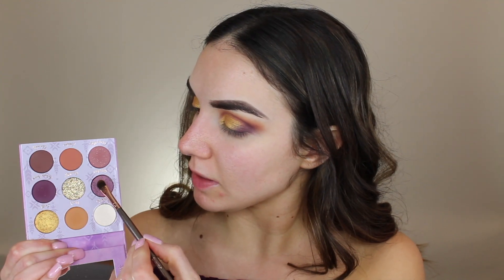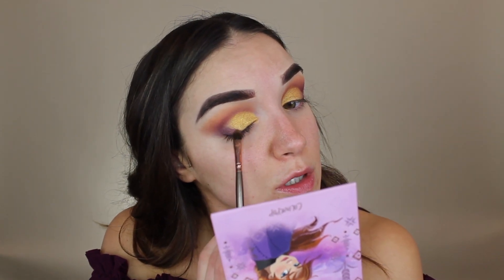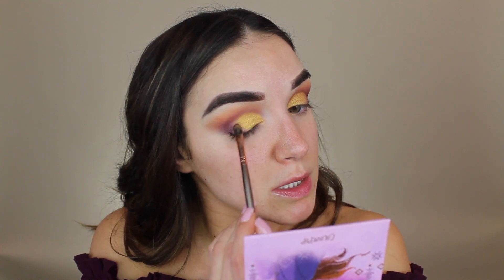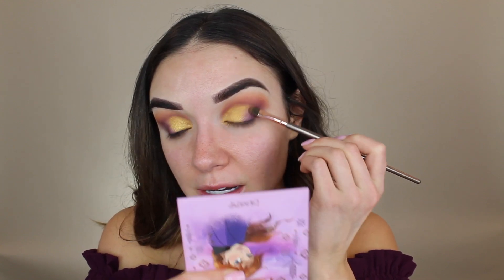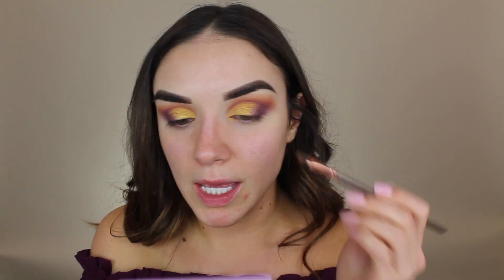Then I'm wiping the extra gold off my brush and going into this shade called Adventure — just a little bit — and I'm using it to merge the purple in the outer corner with the gold on the lid. I like to do this when there's a similar shimmer to the matte we used in the outer corner, because it helps make everything look more cohesive. You definitely don't have to take this many steps, but for the first time testing the palette I think it's fun to use as much of it as possible. I will say these shimmers are okay — not the best, but they look all right.